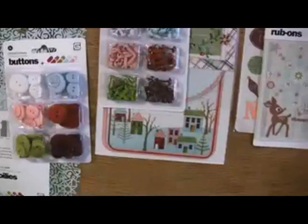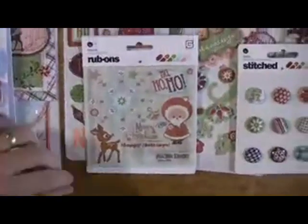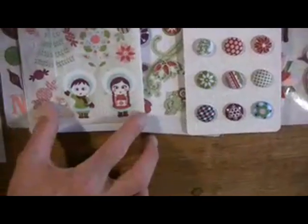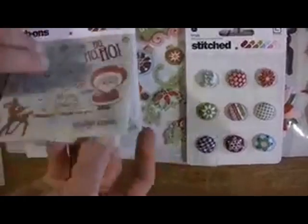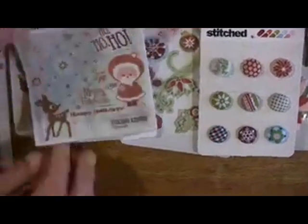We've got painted brads, colored buttons, and rub-ons — Oleo rub-ons. Look at those little penguins! There are boy and girl Eskimos, and it looks like a Charlie Brown Christmas tree. There are the houses, adorable — underneath we've got the epoxy.